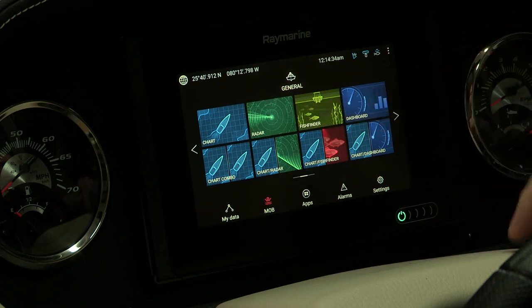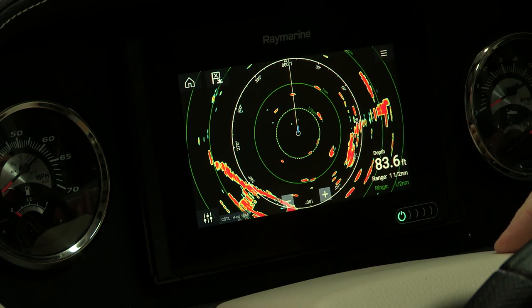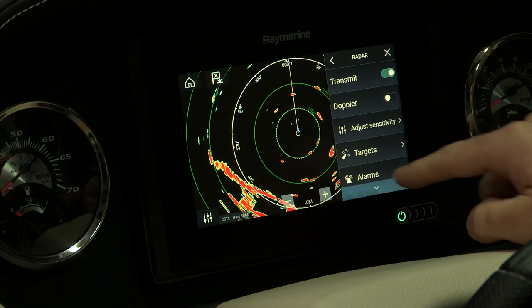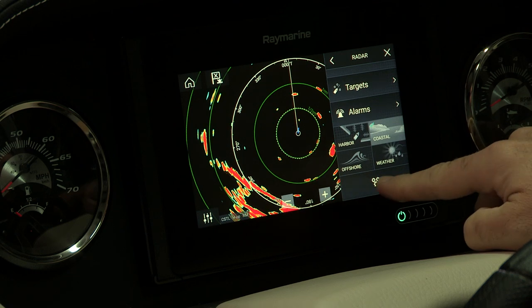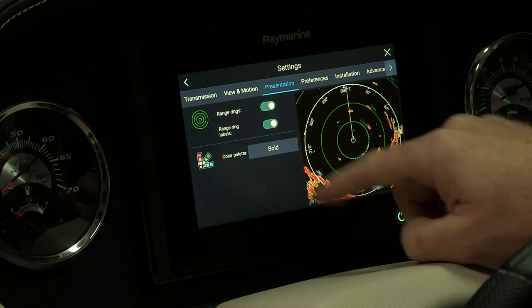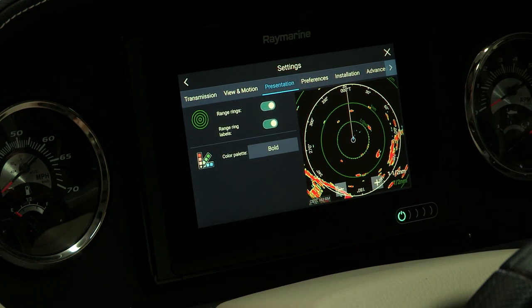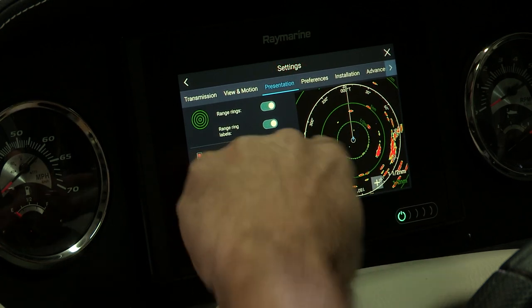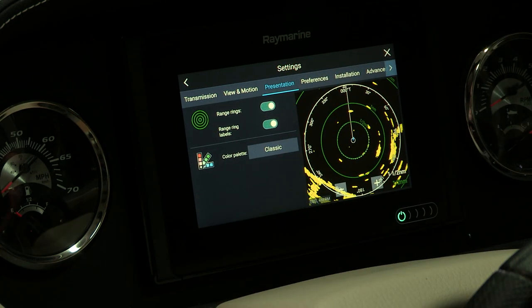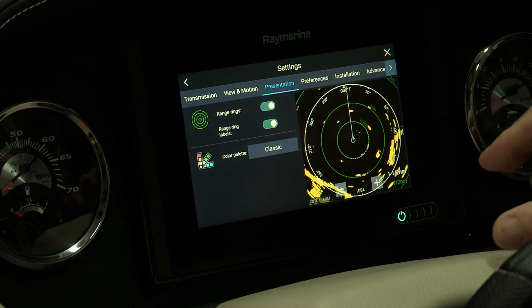Another question that comes up is about radar. We'll click on our radar screen, and just like before you can change the appearance of the radar and change the color palette. Go into your settings and then presentation, and you can change from the current bold style to a classic radar look. This is again called live view, so as you're making these changes you're seeing them as a live feed.